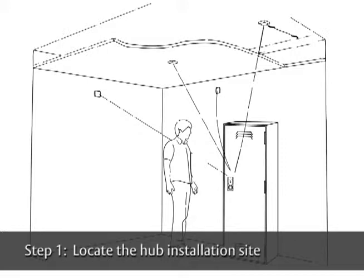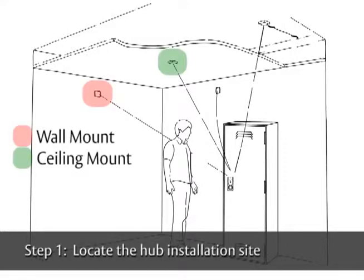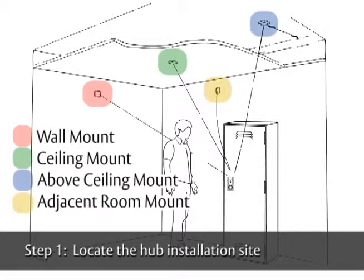First, you will need to locate where you want to install the hub. You can install the hub on a wall, on the ceiling, above the ceiling, or in an adjacent room.